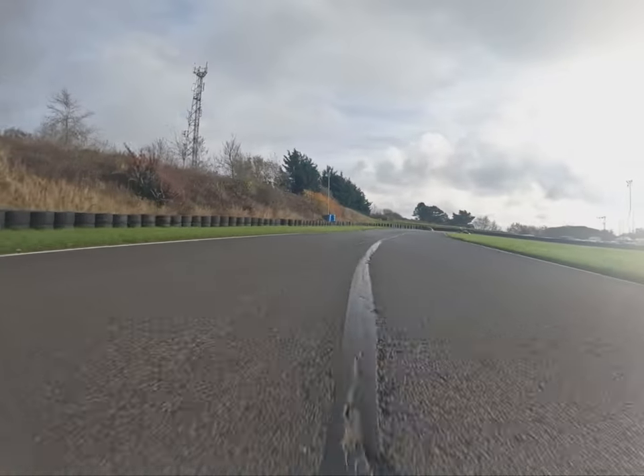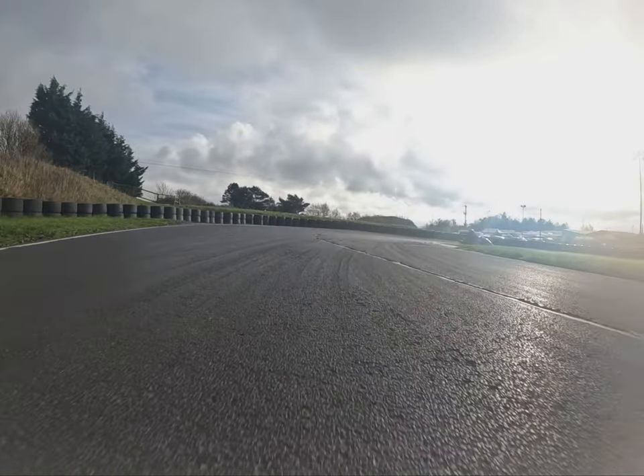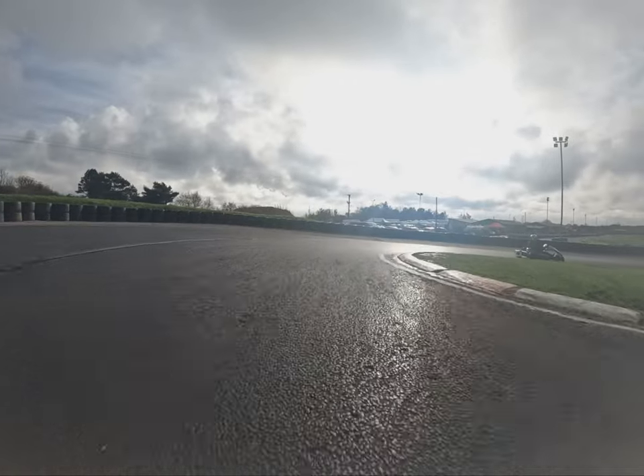Hard, hard on the brakes at the Gas Works hairpin — throwing the car sideways to try and scrub that speed off and help you get the nose right into the apex of the hairpin.